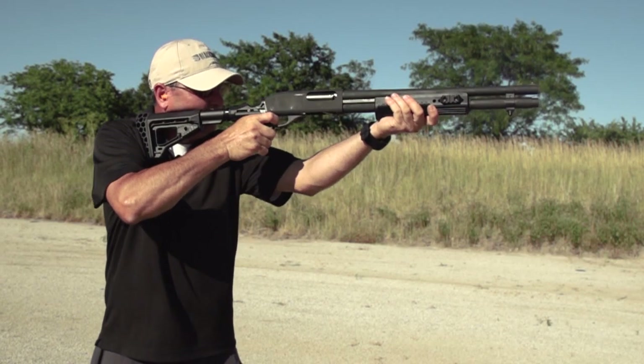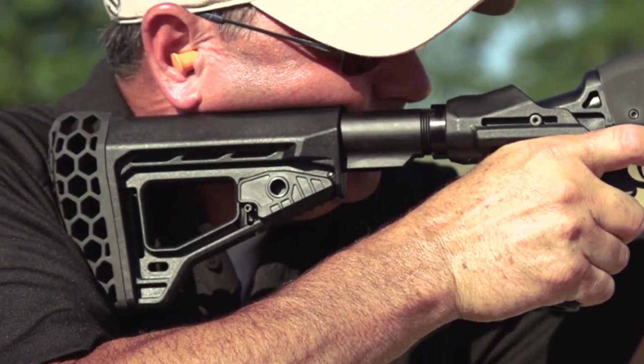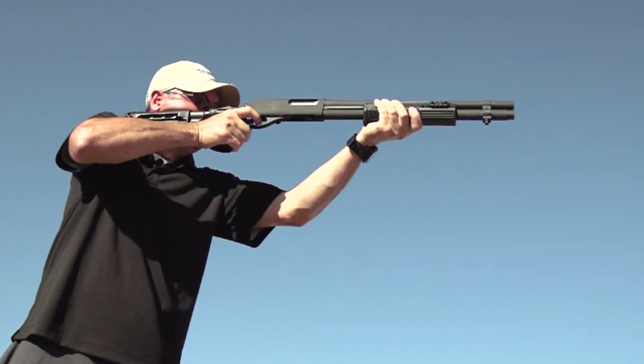The Knox recoil suppression technology allows the barrel action to recoil into the buttstock, reducing felt recoil up to 80% compared to an original stock.